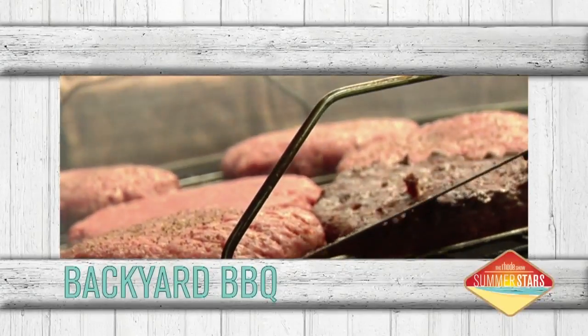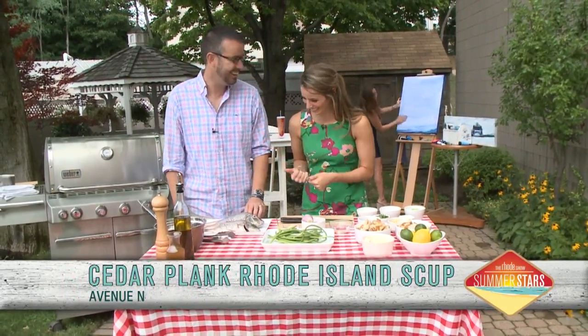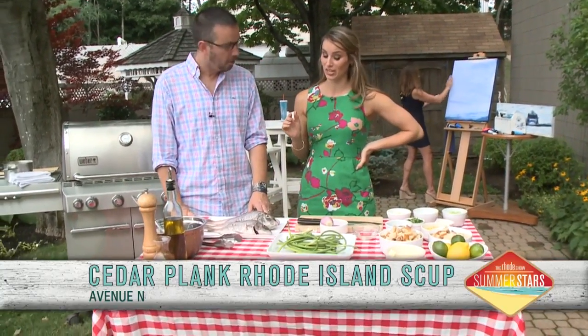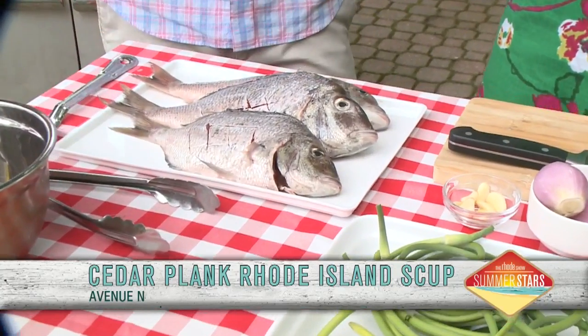This morning in the Backyard Barbecue, we're cooking outside on this summer day with Chef Nick Ravar from Avenue N. That's me. That's you. We have a lot of whole fish in front of us. What type of fish is this? This is scup, Rhode Island scup, so it's everywhere in our waters.